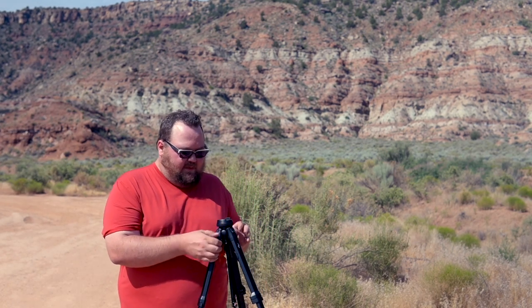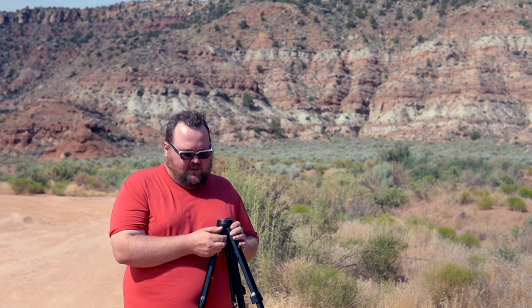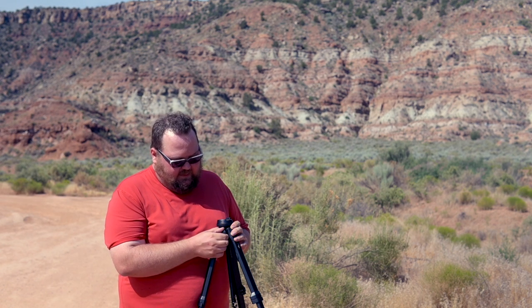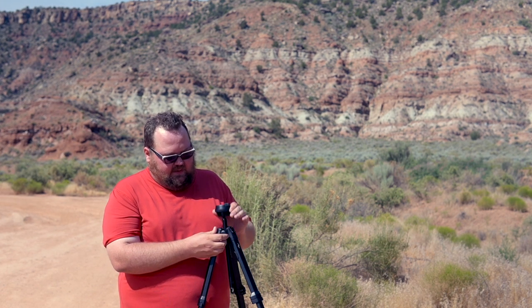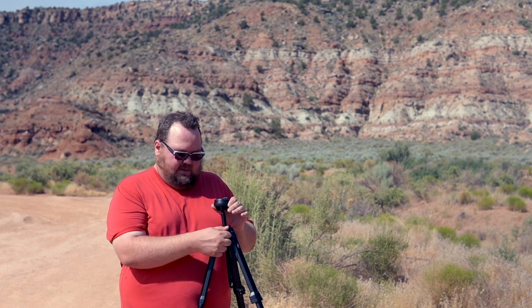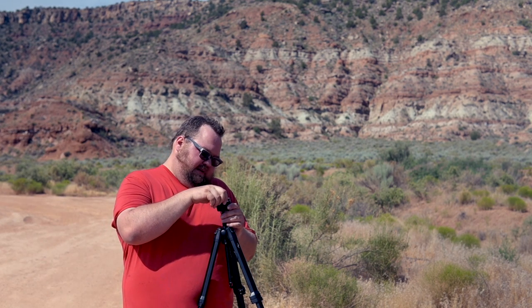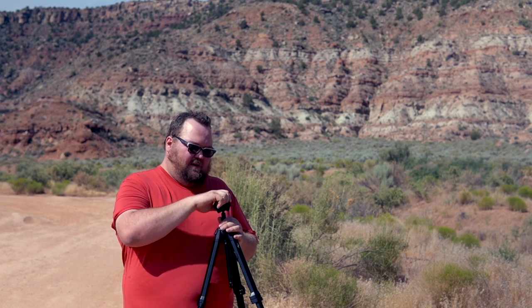Let's go over our tripod here. We've got the head adjustment and height adjustment — that clicks really nice. Loosen that up and the head can go up and down really easy. And as this is loose, the ball can go wherever.